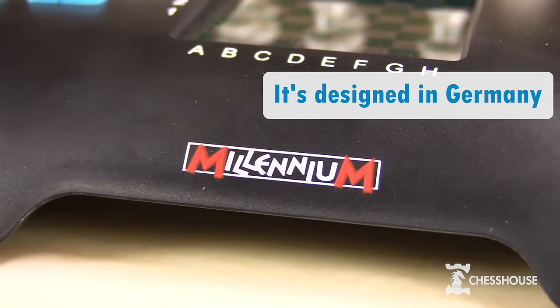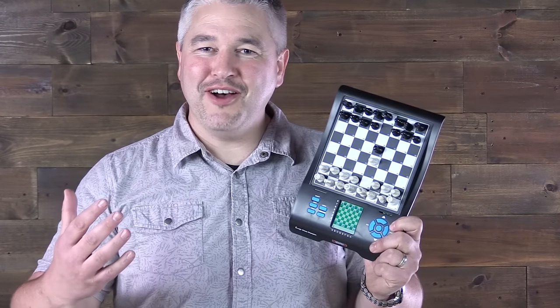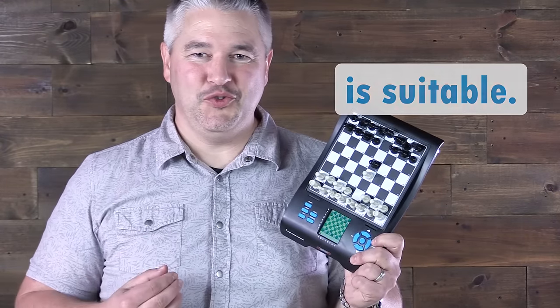It's designed by Millennium in Germany — they're the leading chess electronics manufacturer. Your child or yourself will be able to play chess at any time at a level that suits you.